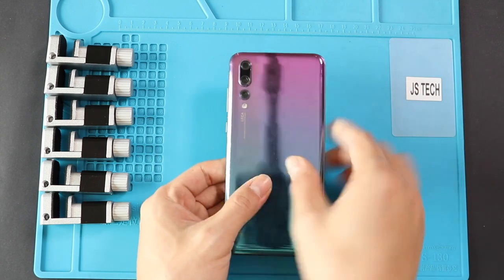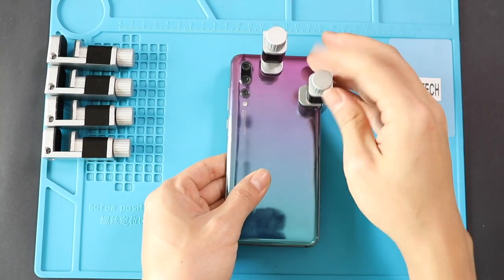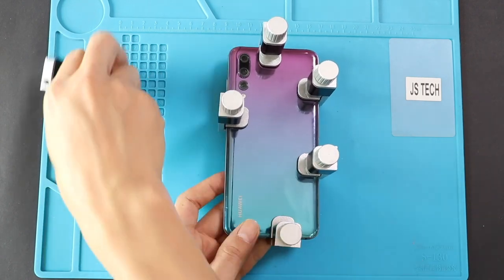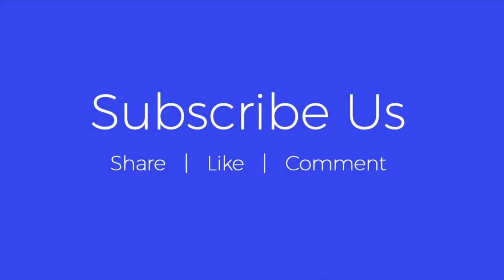Finally, use bonding clips to fasten the back cover. Leave it for some time and then remove the clips. If not available, use some rubber bands to tighten the back cover. Hope you have enjoyed the camera replacement guide. Let us know if you have any questions. Please like, share, and comment on our videos. Do not forget to hit the subscribe button.